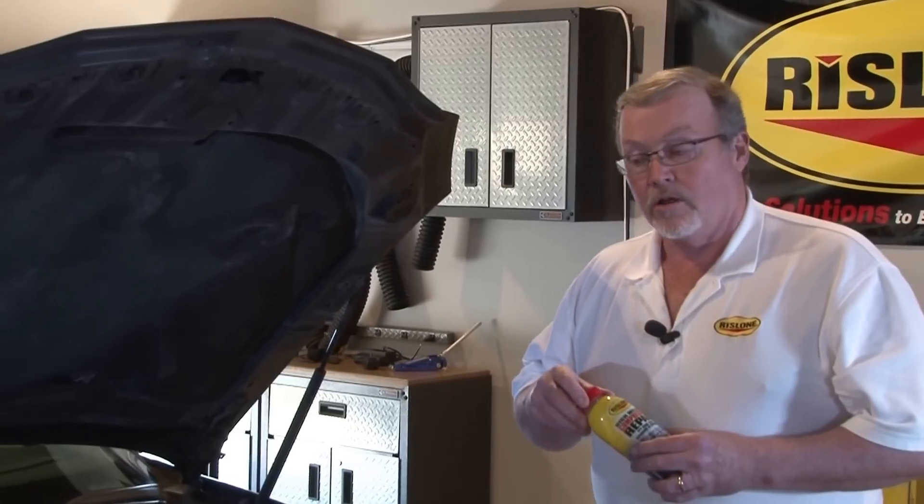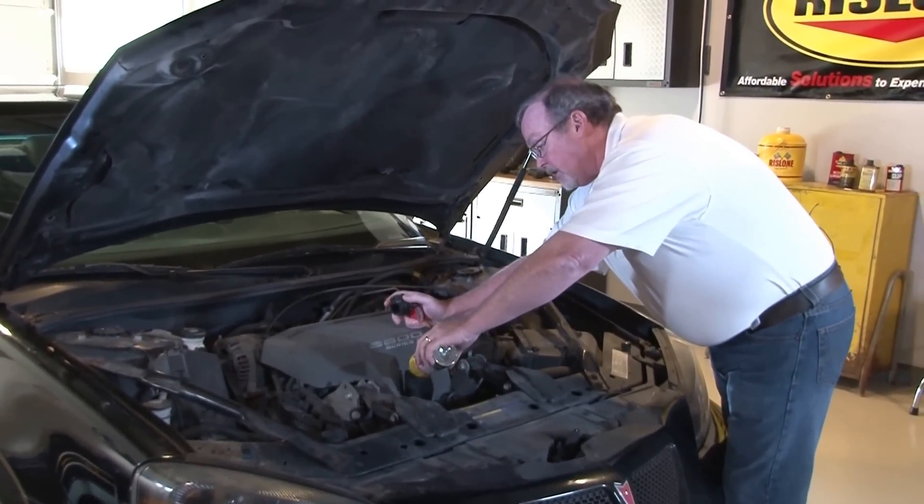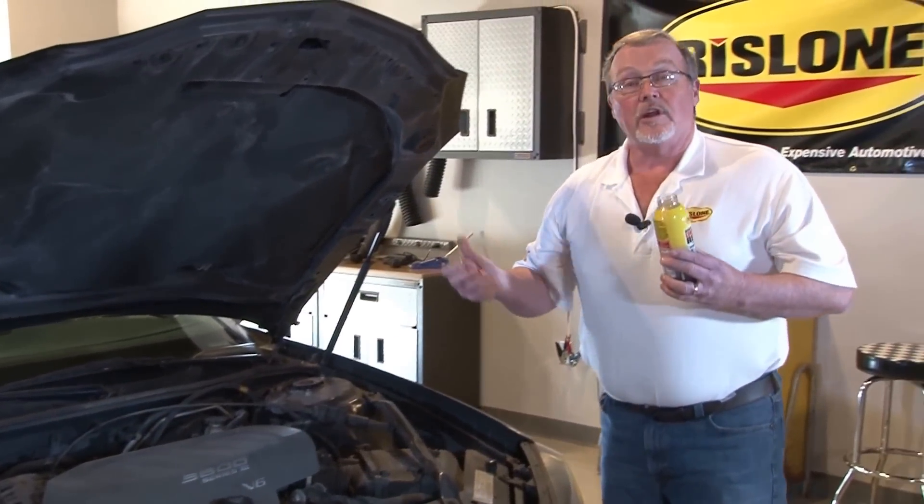Very easy to install. Simply take the cap off, remove the crankcase or oil cap, pour the product in, put the cap back on. This product can be used at every oil change. Thanks again and see you soon.